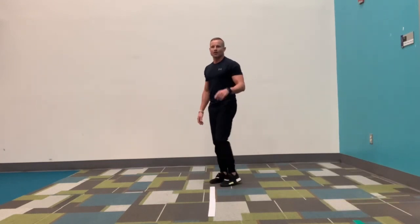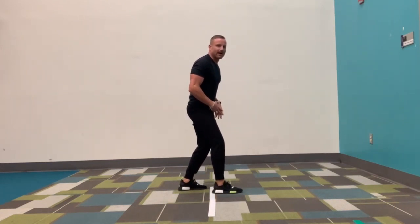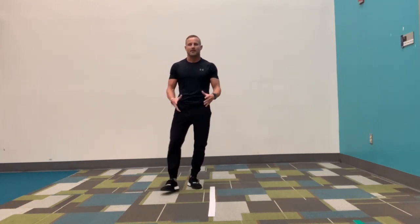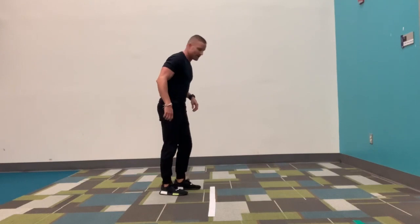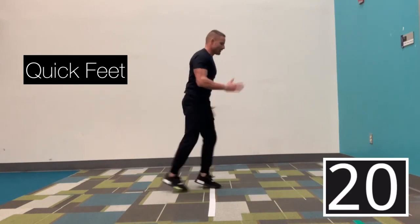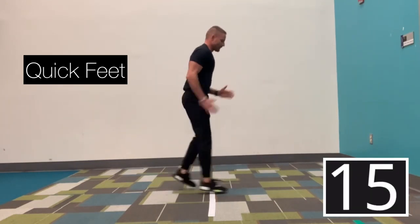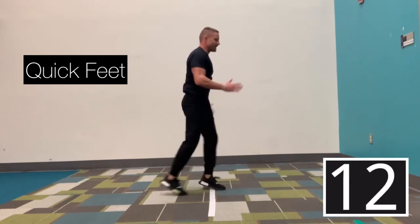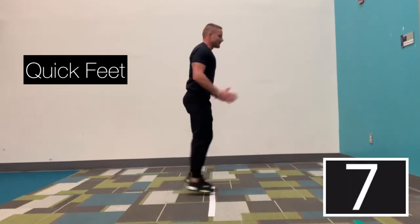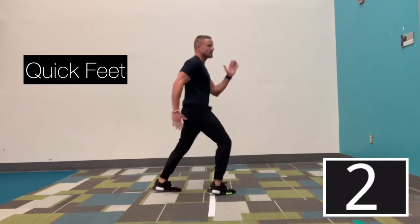We're going back to those quick feet. Remember, one foot starts in front, one foot starts behind, and you'll just switch feet as quickly as you can, maintaining good form. So here we go. In three, two, go. One foot up, one foot down — quick feet up and over. Breathing in. You've got ten more seconds. Good job. Keep those feet going. In three, two, and time.